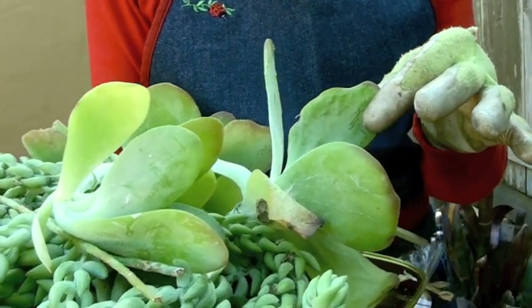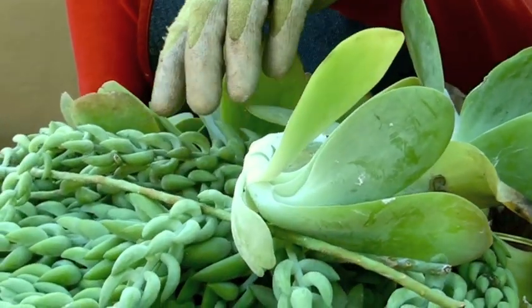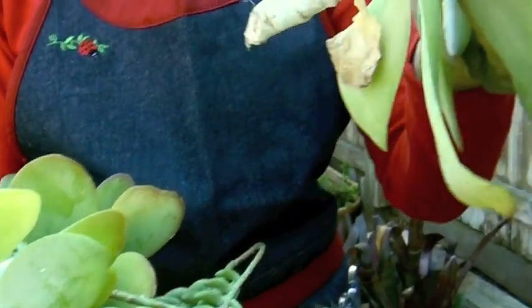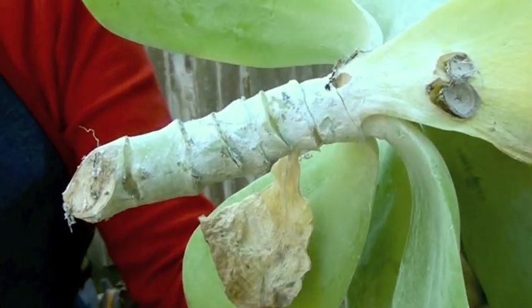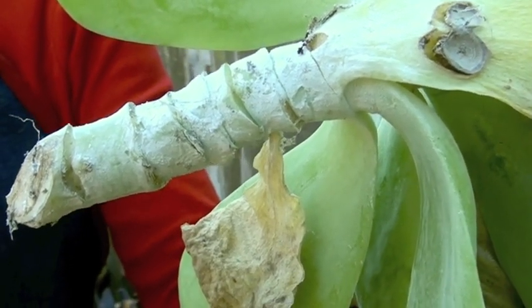This is kalanchoe — I'm going to use the common names — this is paddle plant, and this is a sedum, also known as burro's tail. Here's the kalanchoe and as you can see it's starting to root, and these have been healing off for about a month and a half now so they're ready to plant.